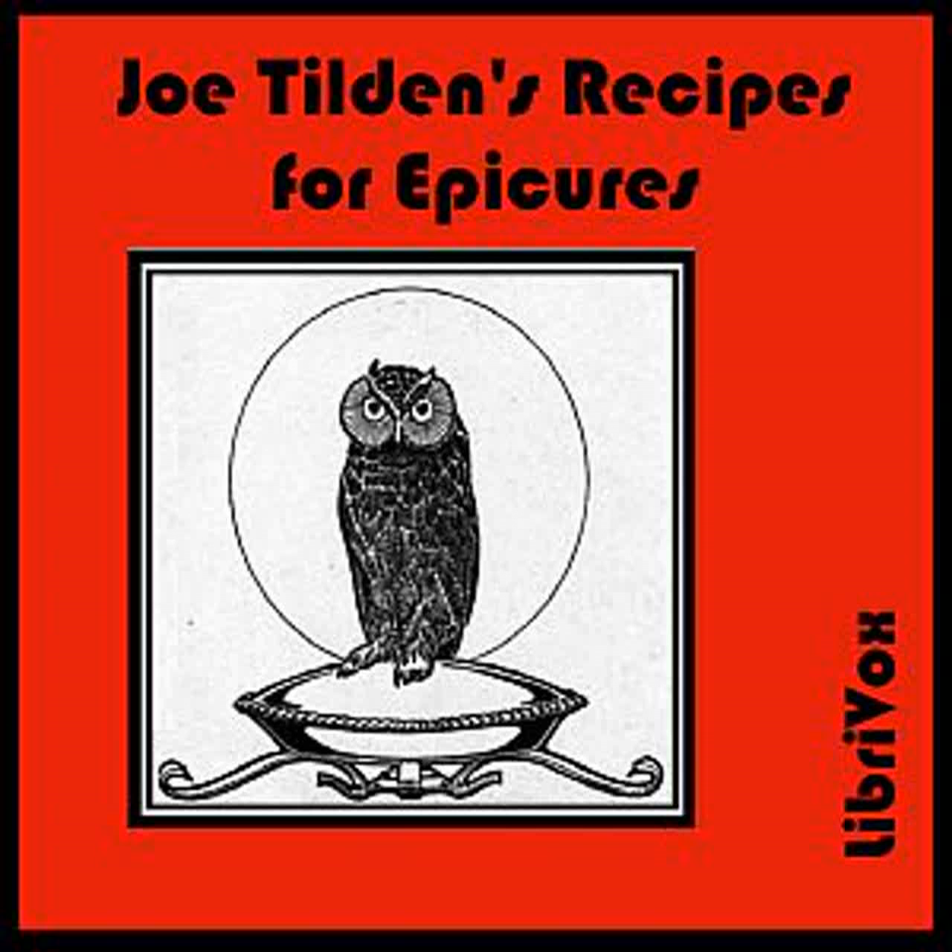Sauce for Wild Fowl: Take one shallot chopped, salt, cayenne, mace, a glass of port or claret, one tablespoonful of Worcestershire sauce, one tablespoonful of mushroom ketchup, the rind of one-half lime, and one tablespoonful of lime juice. Boil these ingredients for five minutes. Strain the liquor and add to any gravy.